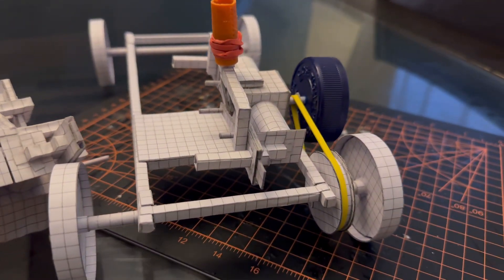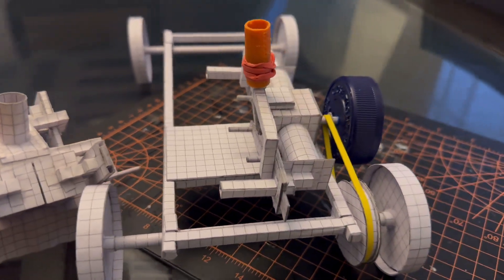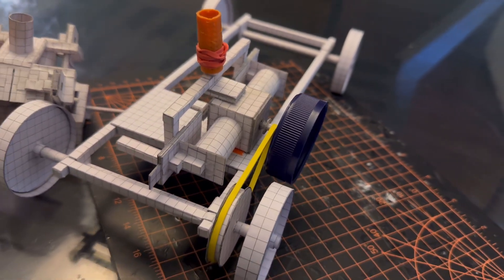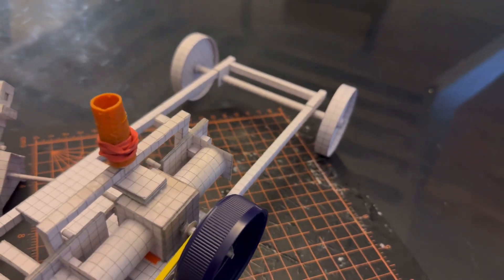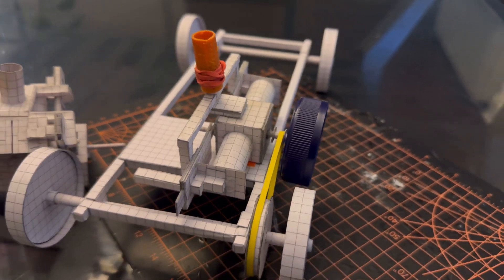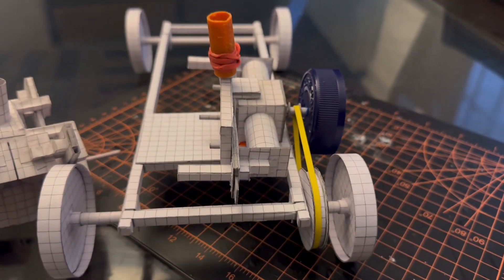I need y'all's help. Comment down below and let me know what engine I should make for it, because I will make another engine for it. I might as well. Just let me know what y'all think. Don't put nothing too crazy, because I'm a professional — but I'm not a professional. Let me know what y'all think.